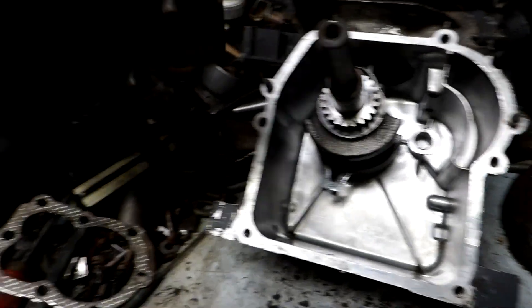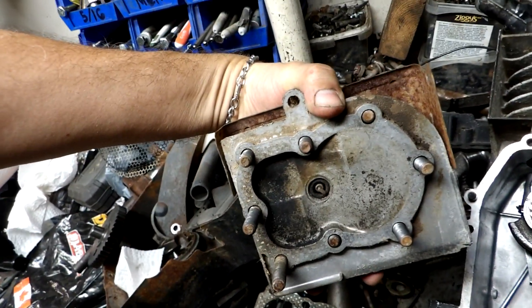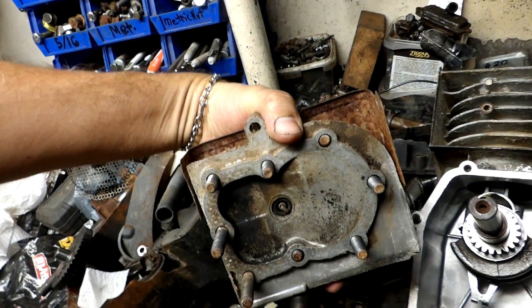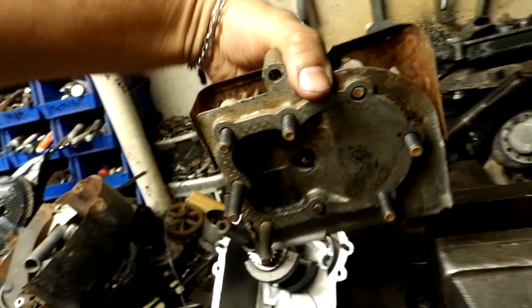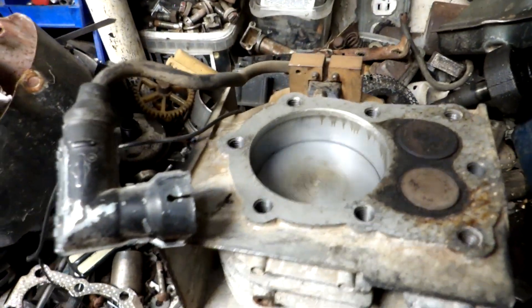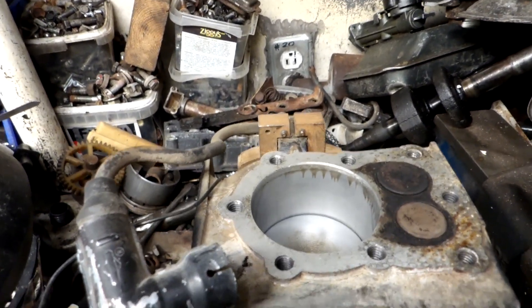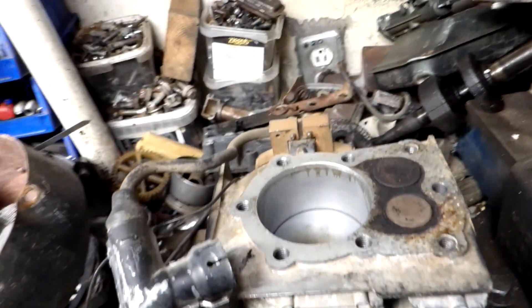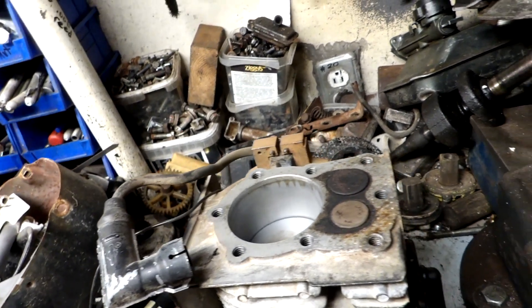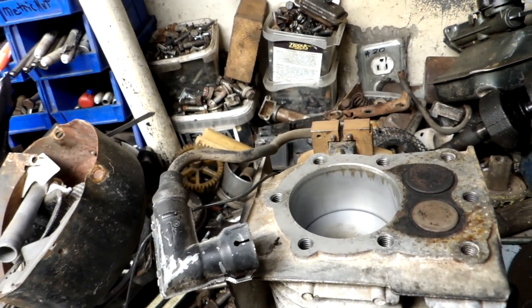When I took the head off it was very clean — almost led me to believe I've had this motor apart before and cleaned it out, but I'm not sure of that. Very clean, good cylinder. The oil was a little bit brownish as opposed to black, but rototillers work in the dirt so I could see that. It wasn't really bad.